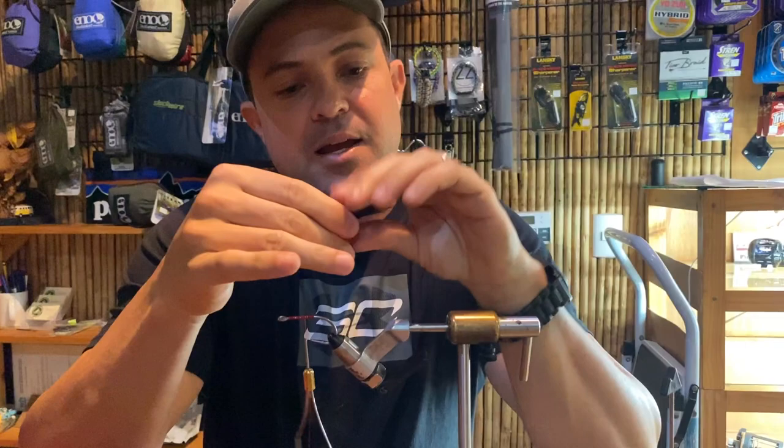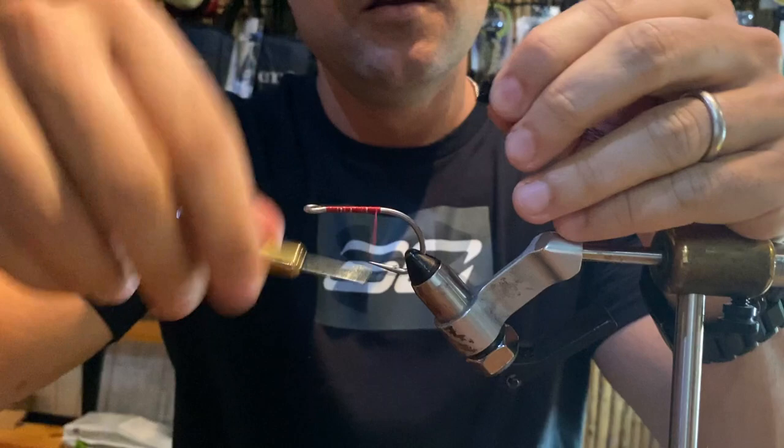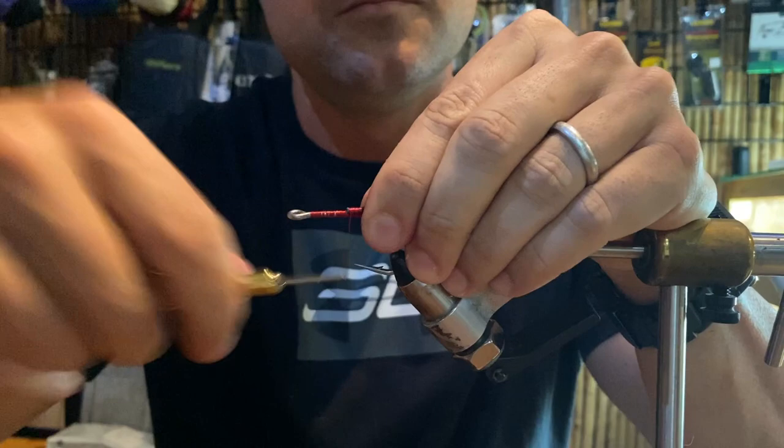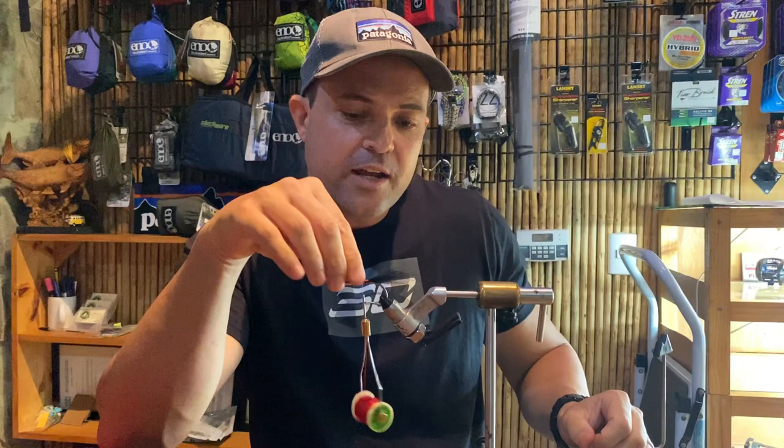We want to clean the bucktail really well for a clean tie. I always cut the butts square. We've got a nice pinch of bucktail going all the way to the middle of the hook. A couple of loose wraps, place tension, and the keel is ready. When I tie this bucktail, I want to secure it correctly — if I pull and all the fibers go out, the fly won't have the same durability. I like to tie the keel on top of the hook only, so it profiles the fly correctly.